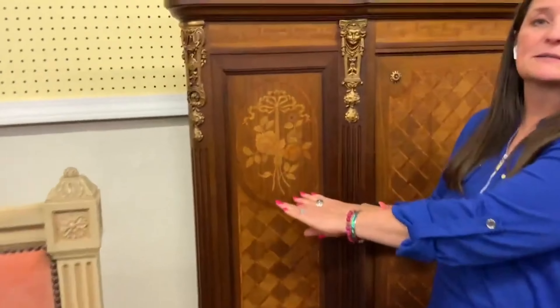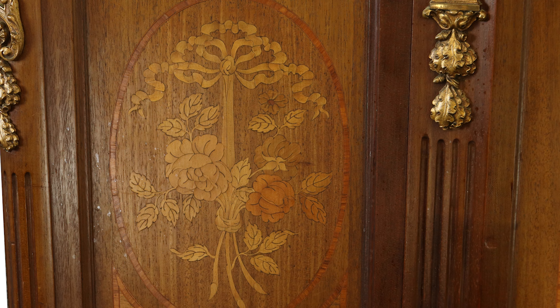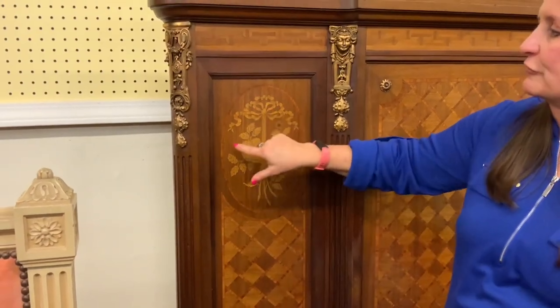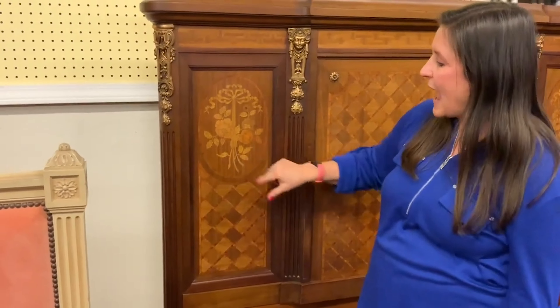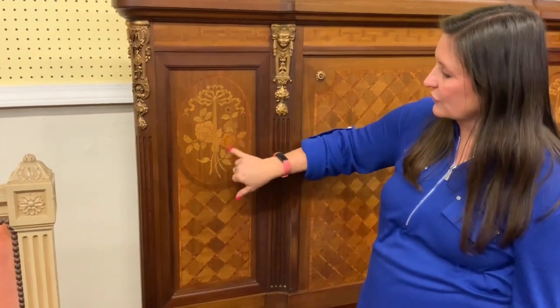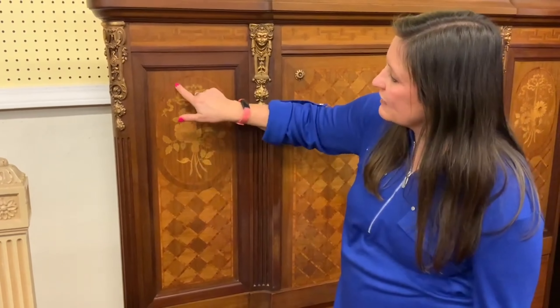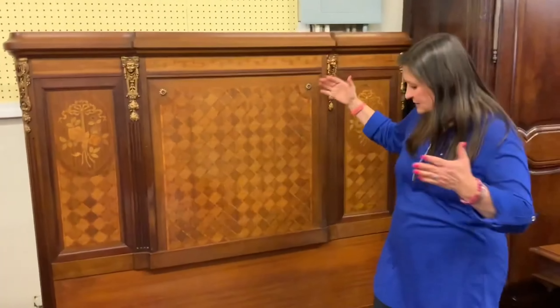Over here is marquetry. Marquetry takes the same concept of using little pieces of wood but creates an actual design. Here we have typical elements of the Louis the 16th style: the fluttering ribbon in the wind, roses with detailed leaves and petals — very pretty. This section is in satin wood with a mahogany inlay surrounding it.